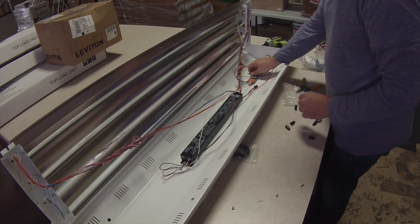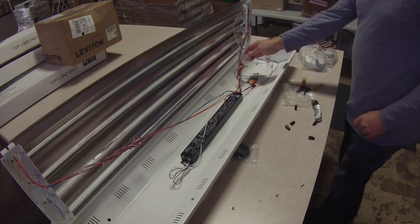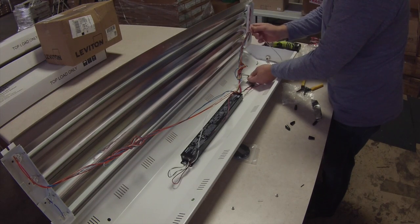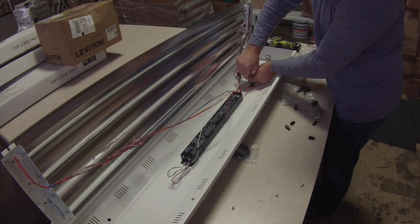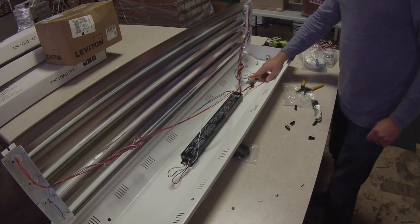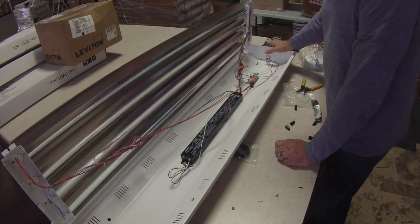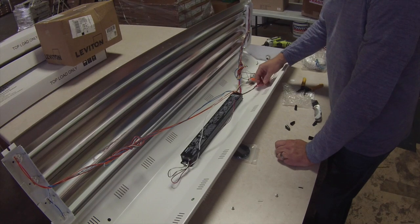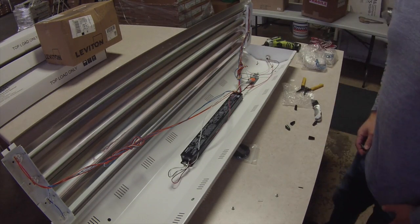Now you've got your neutral, your positive and your negative coming off of the ballast. One more thing: you've got to take your white coming off the sensor and connect it to the other white, or the neutral. Now you've got your ground, your white coming off the ballast which is your neutral, your neutral coming off the sensor itself, the black rolling off the sensor, and the red hooked up to the switch leg and the power coming off the ballast. So now you're all hooked up, ready to wire up the fixture.